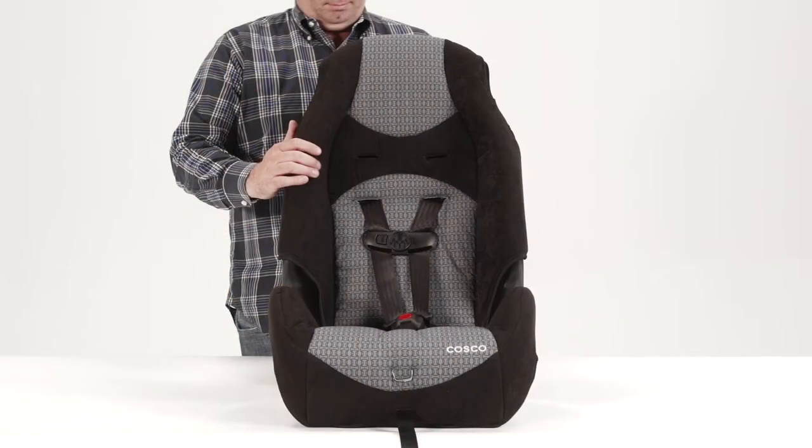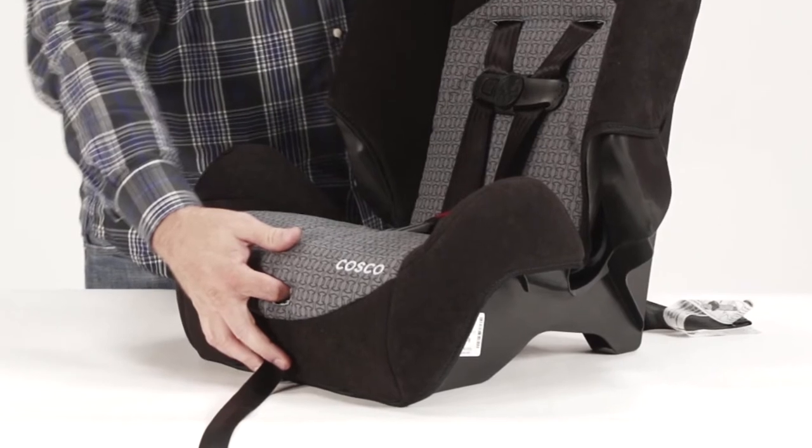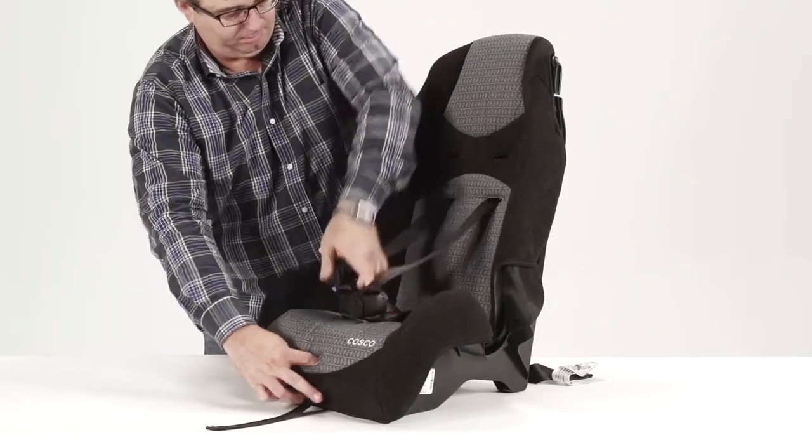First, adjust the shoulder harness to the correct location. Loosen the harness by pressing down on the metal adjuster under the pad on the front of the seat and pulling on the harness straps.